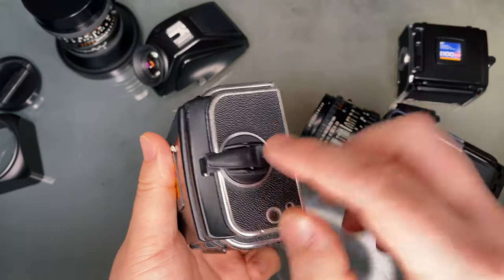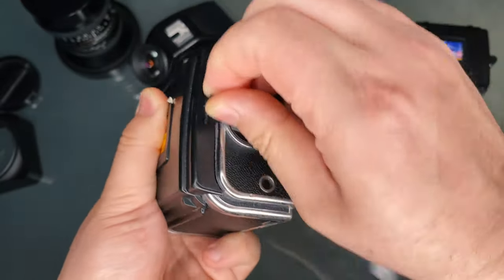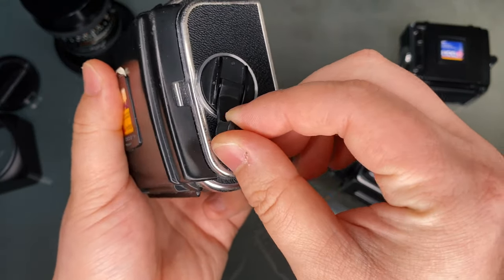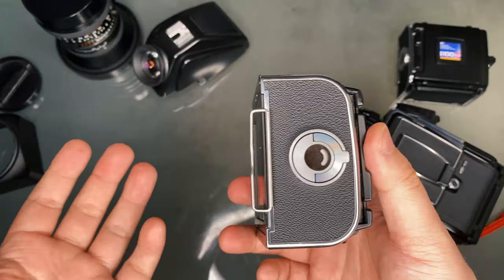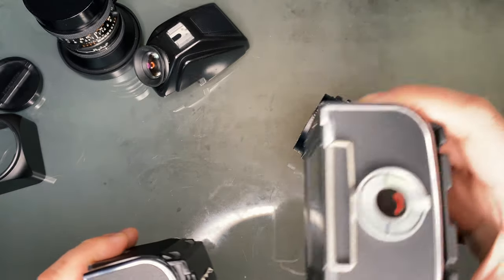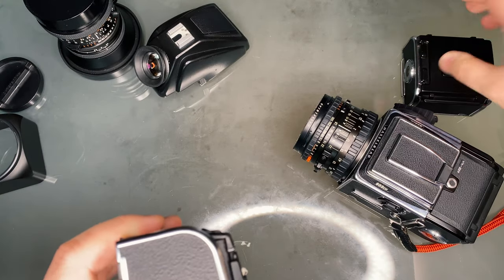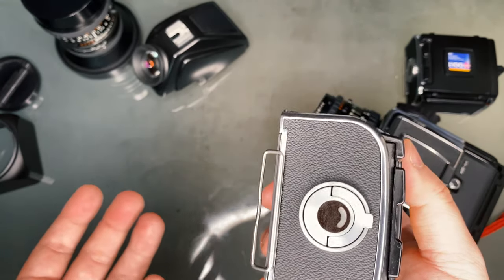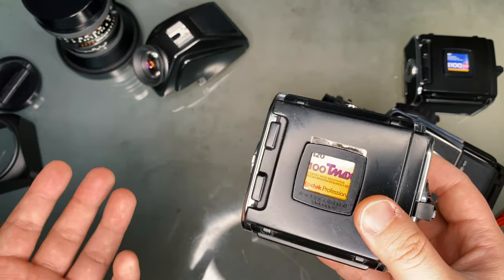After that, advance the winder until the exposure indication says 1, and then you shouldn't be able to go any further. Notice the little bar inside the film release lock — it was originally red, but now it's silver. Once the film is finished, it will return to being completely red. Think of it as a gas meter on a car. A 6x6 format camera like the Hasselblad shoots 12 exposures on one roll of 120 film.